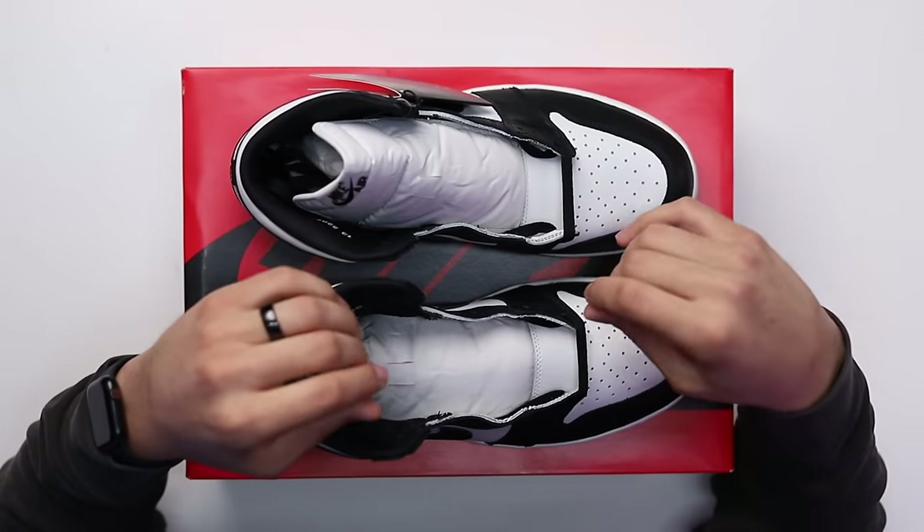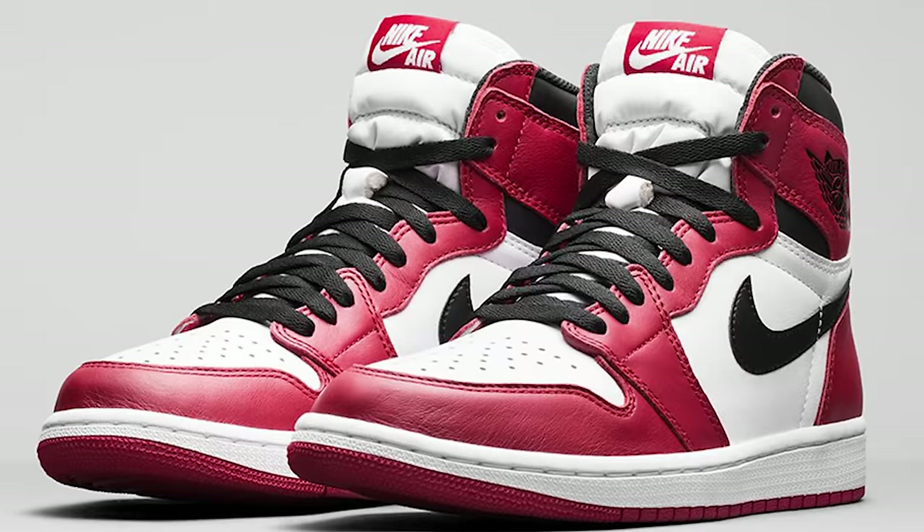Around the early 2010 era we started seeing the Jordan 1 High come back to life, but it had a retro vibe — a Jumpman on the back, a Jumpman on the tongue, and no Nike Air. About five to seven years later we saw more Jordan 1 OG Highs come out in the retro style and retro cut. That's all a lot of new sneaker heads had known, so at the time it was acceptable and everybody loved it.